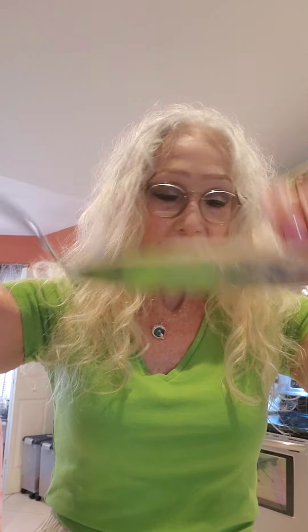Alrighty, they're done. I just took them out of the oven. Can you see? I'm going to pick one up — they're hard and they smell delicious. As soon as they cool off, we're going to feed them to Casper. Now, he's a very picky dog, and he likes this. He did good.